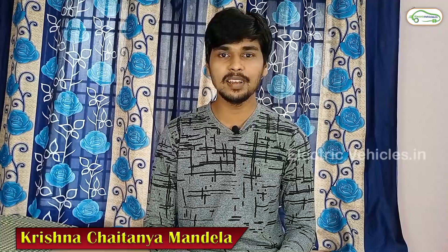Welcome back to the Electric Vehicles channel. I am Krishna Jitanya Mandela. In this Ask Electric Vehicles fourth episode, I will answer some of the subscribers' questions.